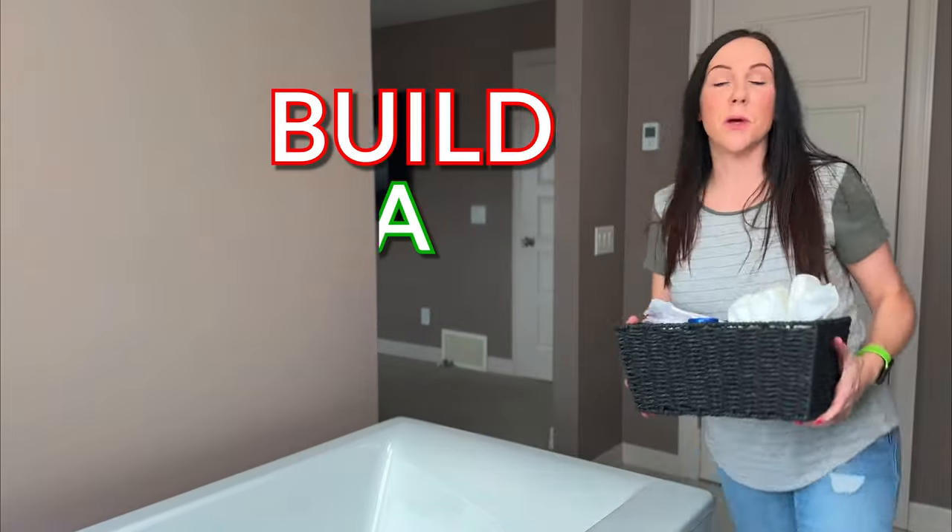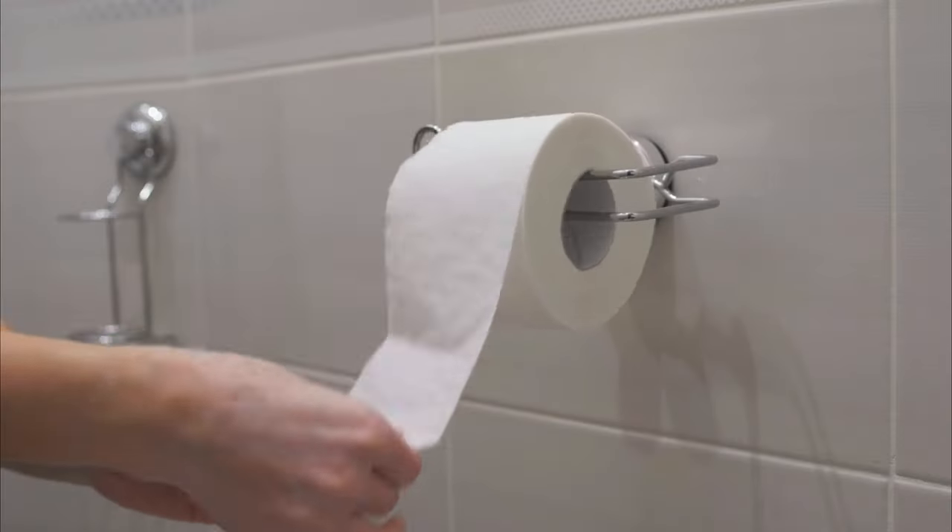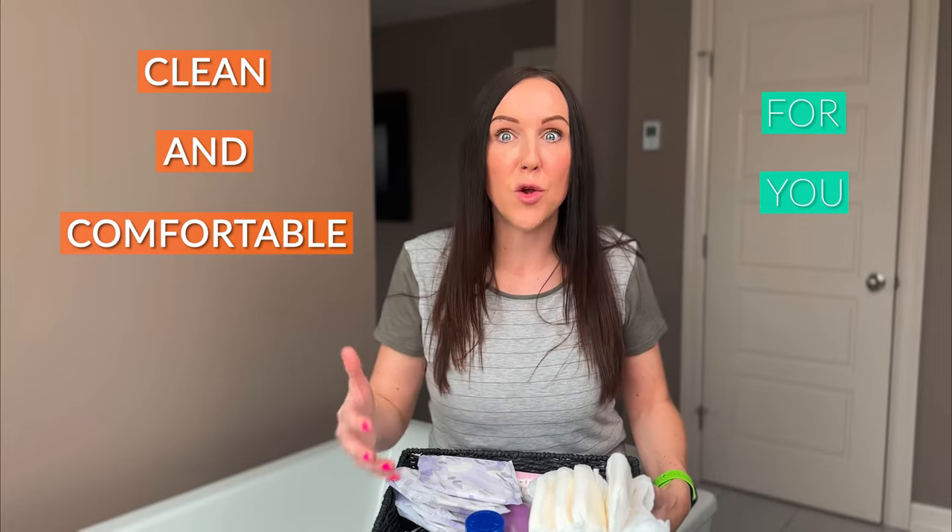Let's build a bathroom basket. I'm going to assemble this out here just because it's easier, but this basket eventually needs to make its way into the bathroom because all of these products are geared towards making it clean and comfortable for you when you use the bathroom. This is not going to be a long video at all — these are quite simple to build. I'm going to have you in and out of here in five minutes or less, and then you can get back to your brand new baby or that Mr. Beast video you were watching, whatever it may be.